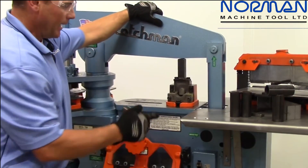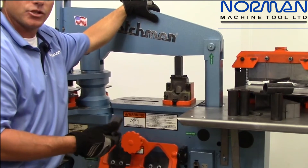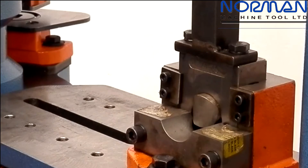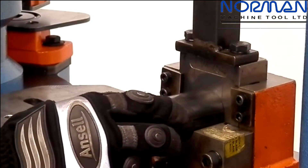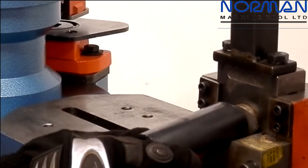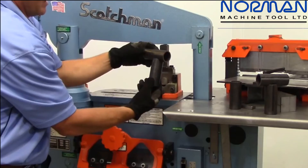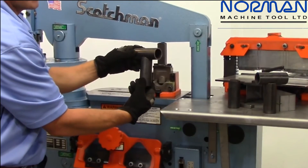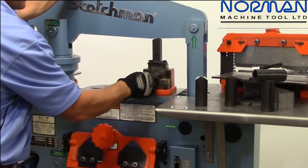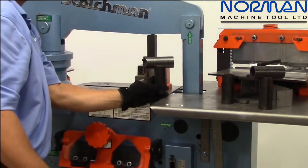On the pipe notcher we have standard dies from three-quarters of an inch up to two inch. We can go larger — just give us a call and we can custom build them, but we always have three-quarters through two inch on the shelf. Simply cycle your machine, rotate your part, line up the notched edges with the lines, and there you have your perfect saddle — easy to weld. Material in, cycle the machine, rotate, cycle the machine, and there's your saddle.